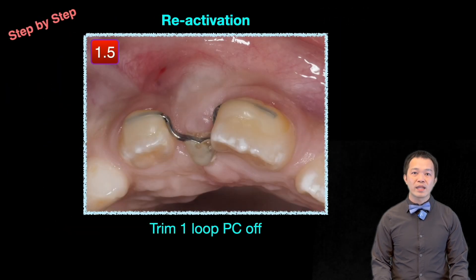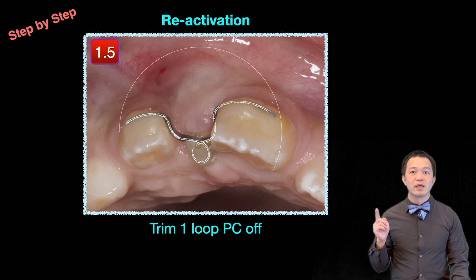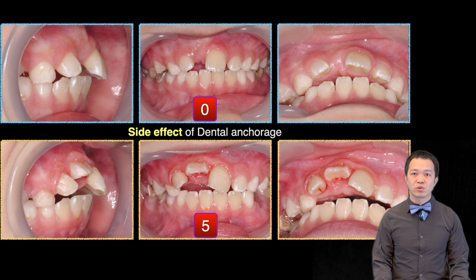At the follow-up, one and a half months later, reactivation was simple: remove the resin bond, tighten the power chain one loop, and cut off the extra chain. By the fifth month, we could see the tooth erupting.